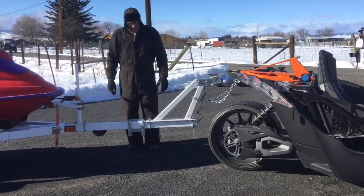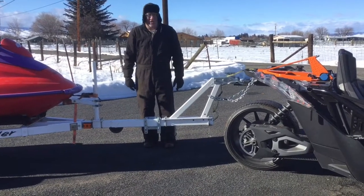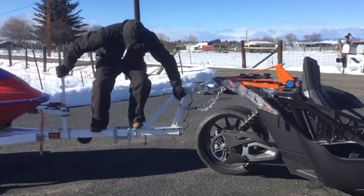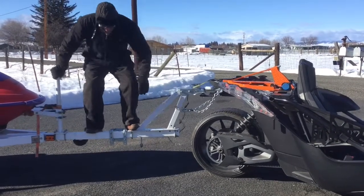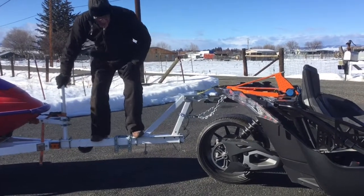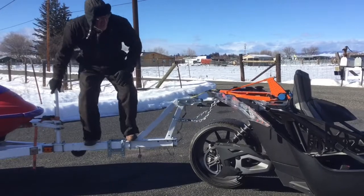I weigh 200 pounds. There's about 60 pounds of tongue weight on there. I'm going to jump on that and see what happens. The physics data is going to say I'm exerting about 500 plus pounds of force on that thing.